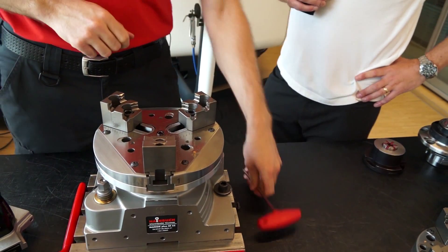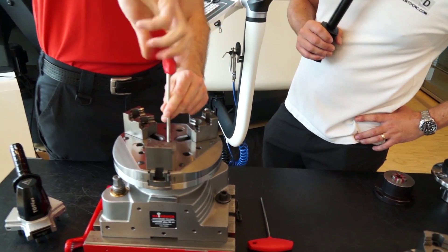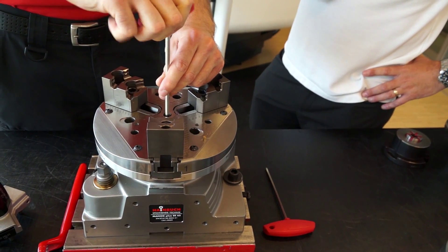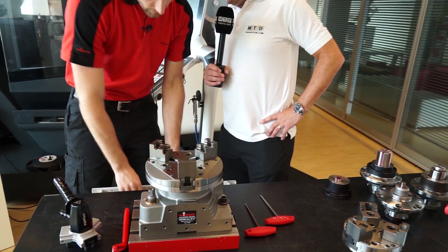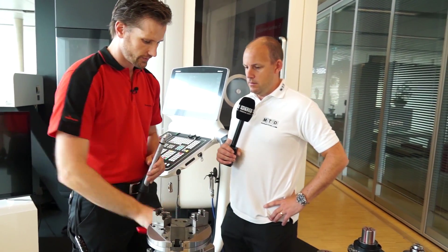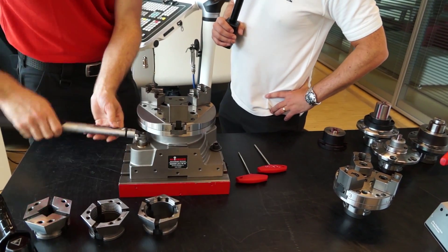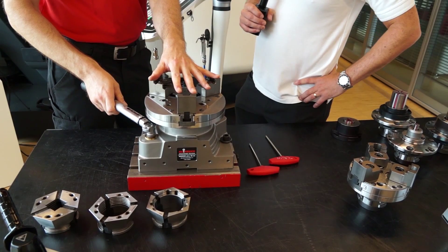Then I lock three screws just to mount it onto the face of the stationary chuck — just locking one for demonstration. And then I connect the coupling of the adaptation with the basic work holding. I just need another wrench because with a large adaptation, this one doesn't fit so nicely. And then I can clamp with the jaws from the outside for a larger diameter.